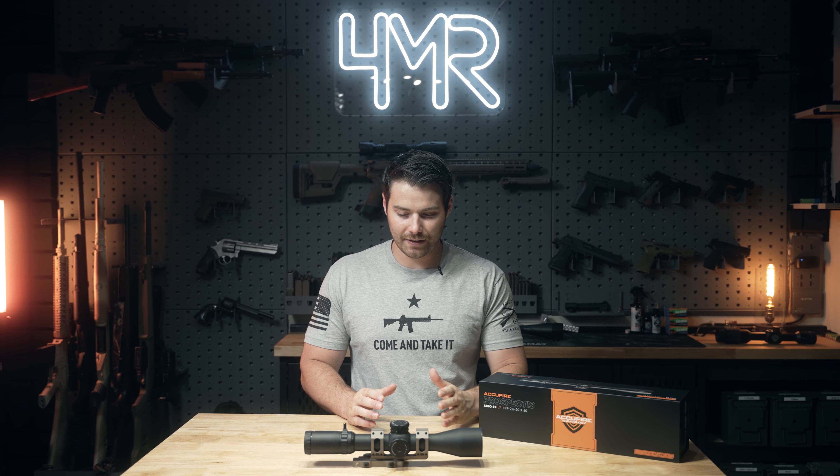Diving into the specs: it is on a 34mm tube, so you're going to get a lot of light transmission. This scope will do very well in low light compared to a 30mm scope and especially compared to a standard 1-inch scope. 34mm is kind of picking up in popularity. That said, you're not going to find a decent 34mm scope mount right off the shelf as easily as a 30mm or 1-inch. I picked up an American Defense mount online — very, very reliable. Went with flat dark earth.